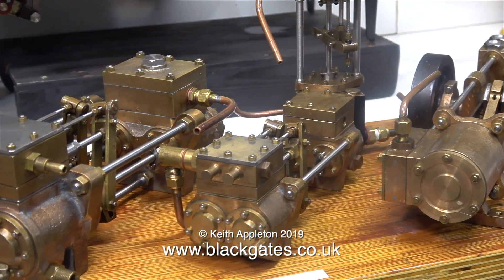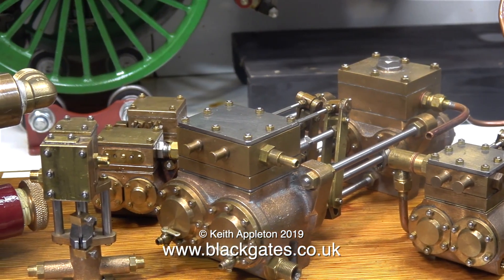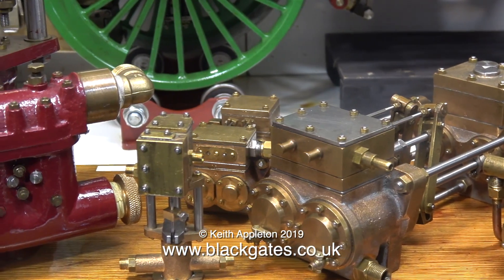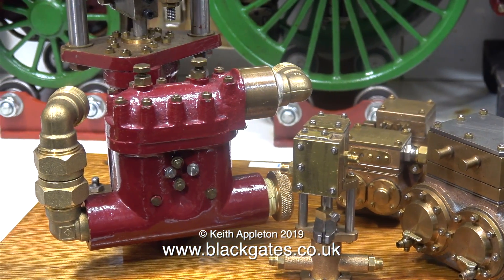Here are all the pumps on the board. The only one that I didn't run was the very small one. I've had one of these in the past and it did run okay, but this one refused to start. At the time of filming I didn't have time to mess about with it and make it go.